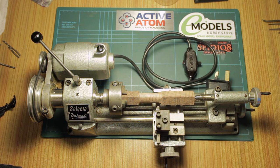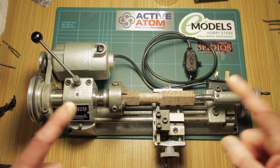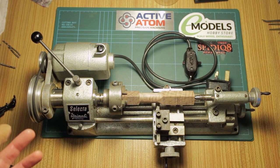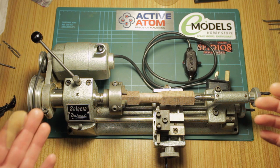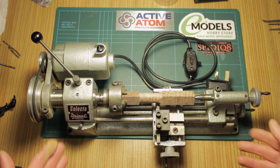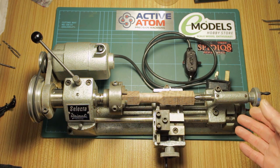Hi guys, welcome to not the video I expected to be filming next — hopefully I will be filming that tomorrow if the postie turns up. But what's this? This is a tiny tiny lathe. This is an Enco Unimat, a Unimat Selector, essentially a Unimat 2. It's a small hobby lathe, and for some time, for watchmaking purposes, I've fancied the idea of a lathe — I've never actually had one and my experience with them is very limited.